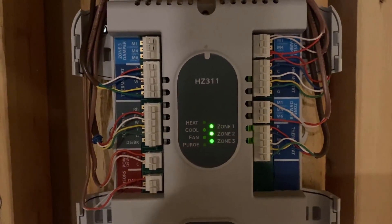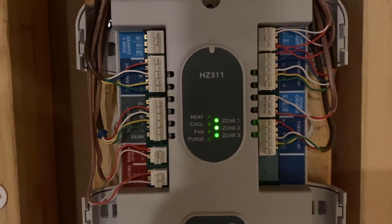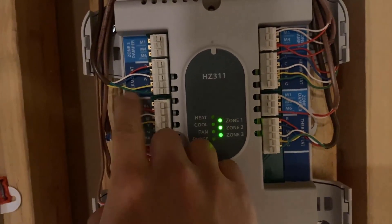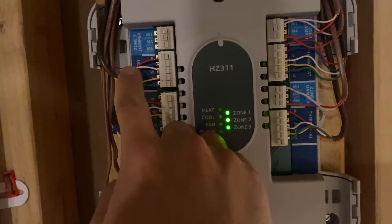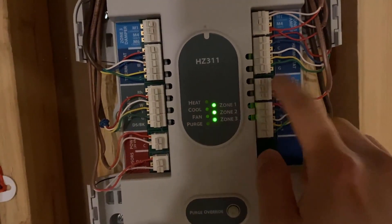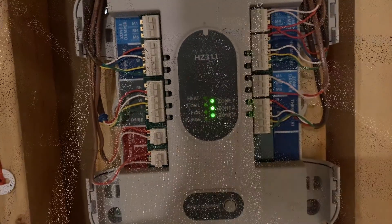I'm gonna fix that with realignment of duct work, which I will be showing in the next coming series of videos. The point here is that these wires connect to the thermostat, and these wires here connect to the dampers. Let's go and see the dampers.